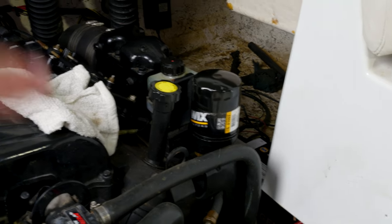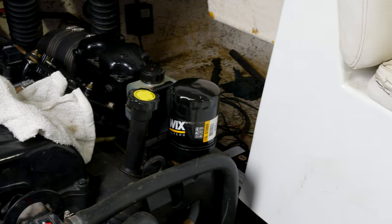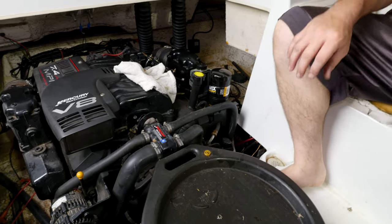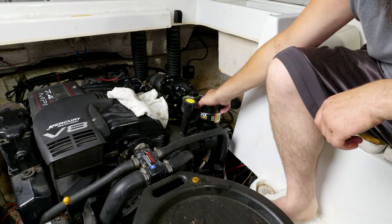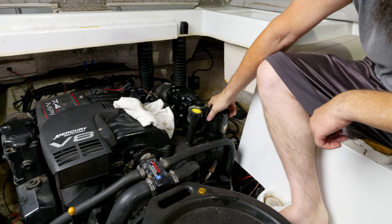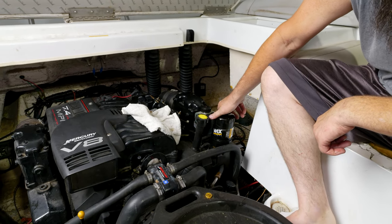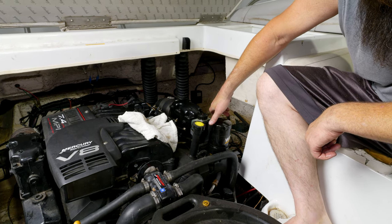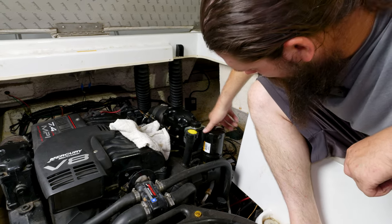Last thing we're going to do — take the oil filter off, cut it open, see if we've got metal shavings in there. If we do, we know the engine is about done. Oil was changed before this year, new filter, so whatever is in here is from this year. Is that water? That's water.